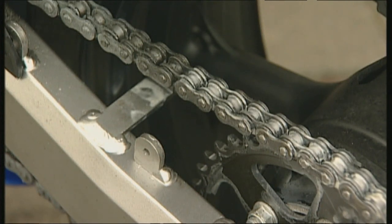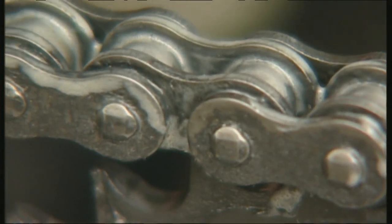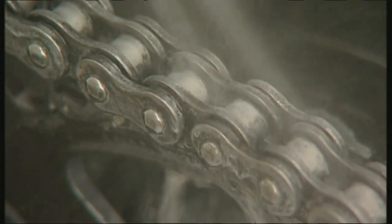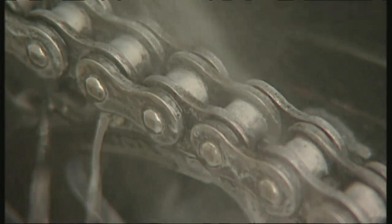The jet of water simulates rain — no problem for the S100 chain spray. It stays visibly stuck to the joints, provided that you leave it to work for a minimum of 30 minutes. To really allow it to hold fast, you should let the chain spray work overnight.